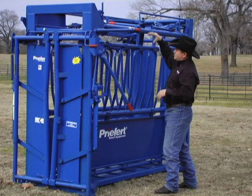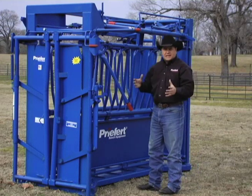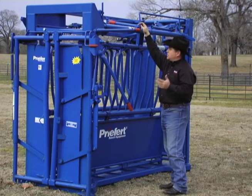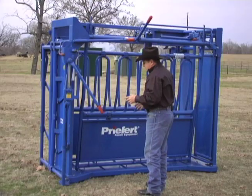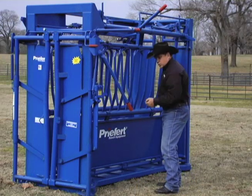The squeeze again works the same way as it always has on that infinite locking system. This chute, just like the S-04, has the easiest adjusting side of any chute that we've got. If I want to adjust this side, normally that's a major problem when you're working with squeeze chutes because I usually have to get down and pull pins.